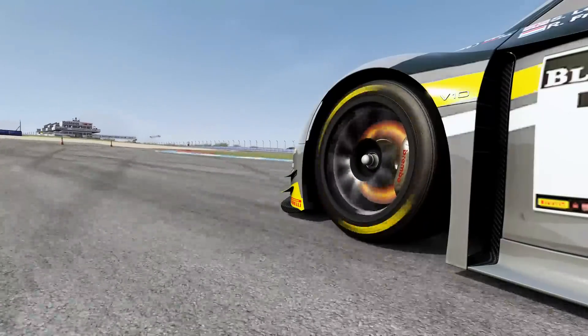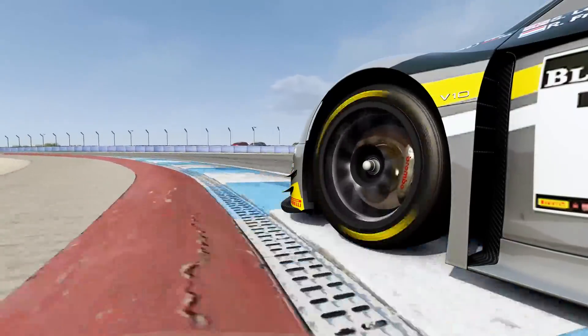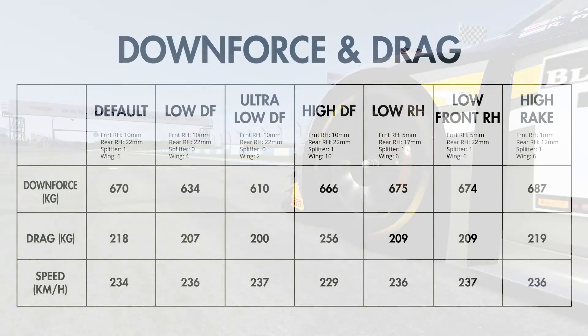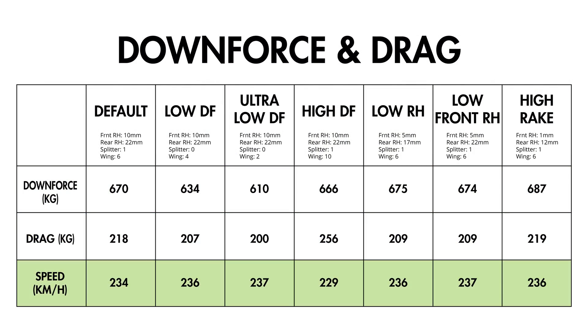After extensive testing, I ended up back at the stock values for ride height, rake and wings. I used the wings app to get data on the downforce, drag and top speed figures for a variety of setups. These ranged from the default through to a selection of low and high downforce setups, as well as some experimentation with the effect of ride height and rake. I've not added lap times to the chart, because there was such slight variation between the times that the data was well within the margin for human error, so it wasn't all that instructive.